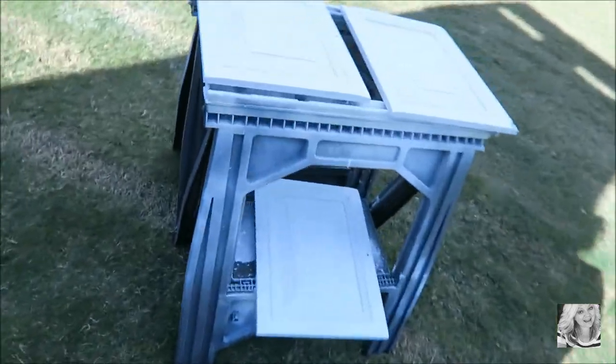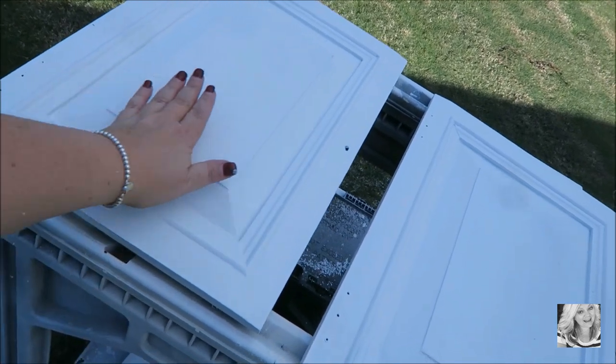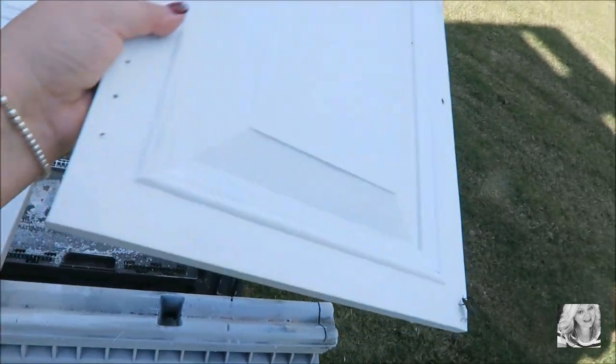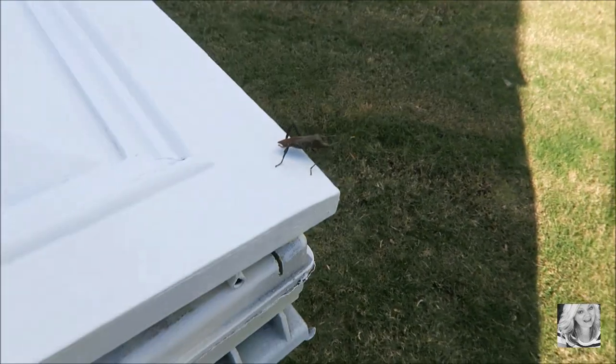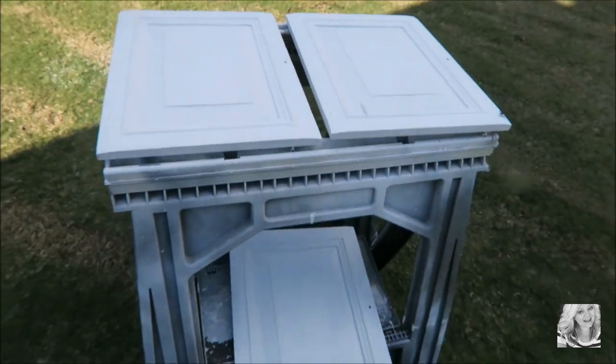I've painted the bottom doors of the china cabinet and the sun was on them so they were drying really really nicely. I have to just finish painting this one — oh, look at the bug! Yikes, go away bug. So I painted those and I just have to wait for them to completely dry.